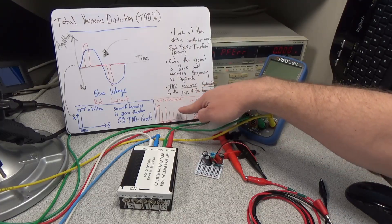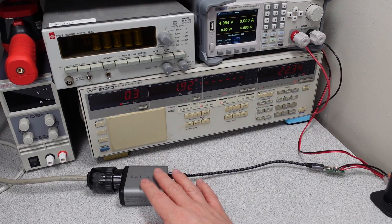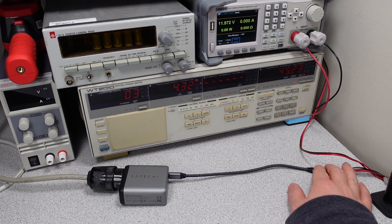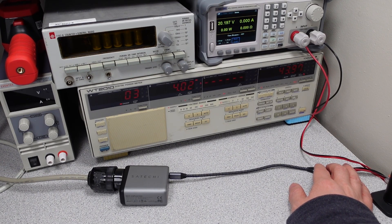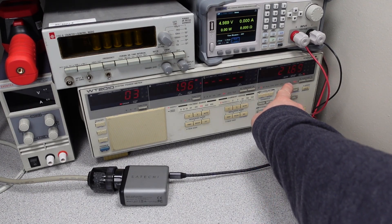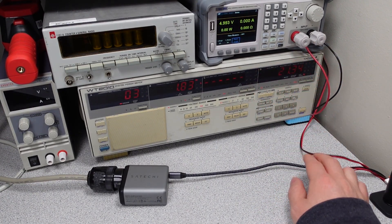The THD percentage tells you how much of those unwanted terms you have. This device did claim 5, 9, 12, 15, 20 volts, and a 20-volt PPS mode — and it has all of the claimed modes, so that's great. One thing we noticed is that a certain number on the meter started jumping around when we changed those modes.